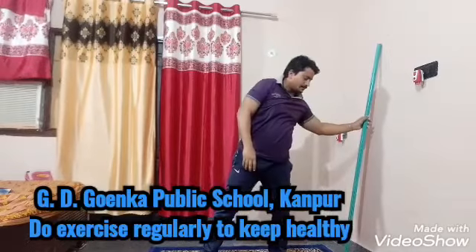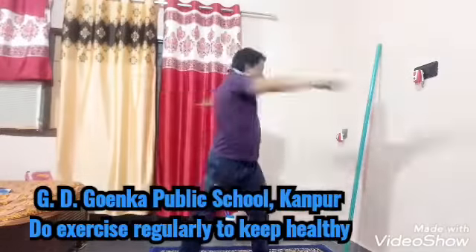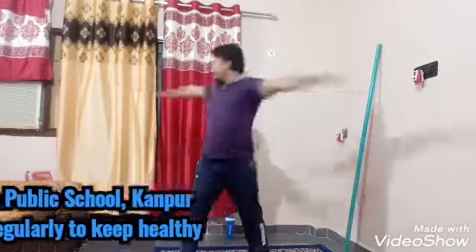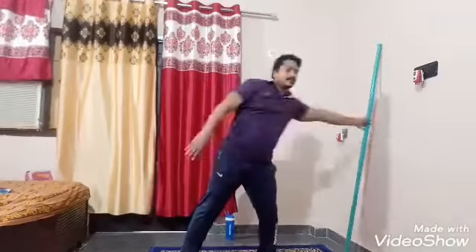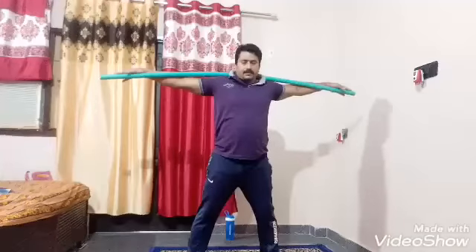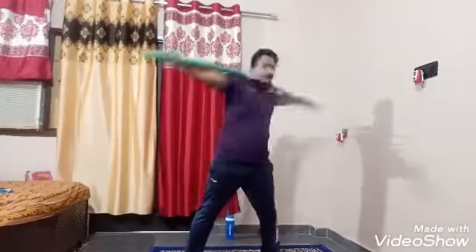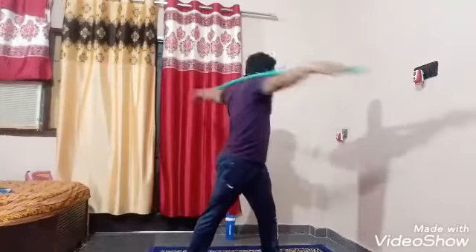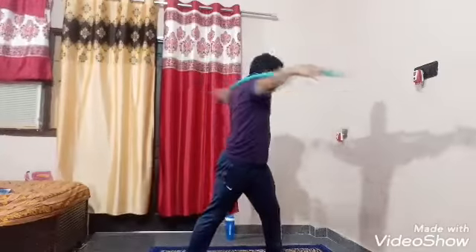Exercise number 4. In this workout you have to keep your leg movement still ready. You have to turn on. 1, 2, 3, 4, 5, 6, 7, 8, 9, 10.